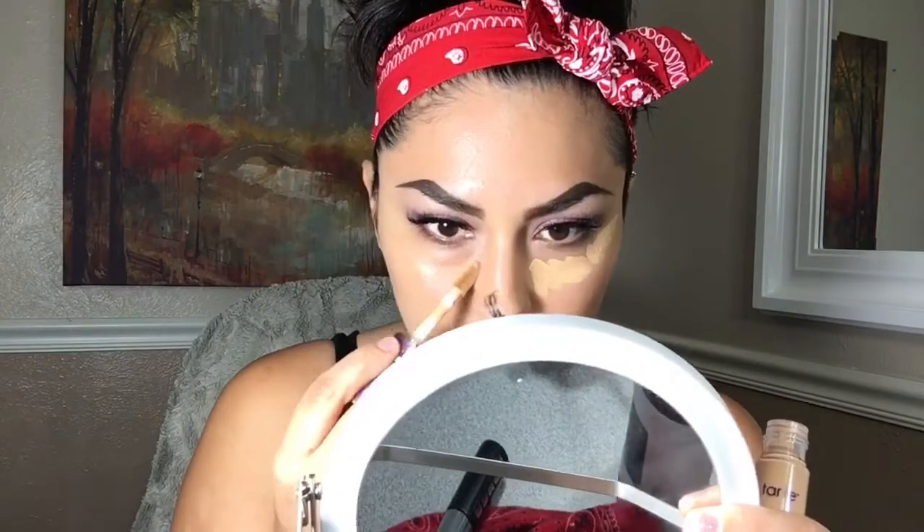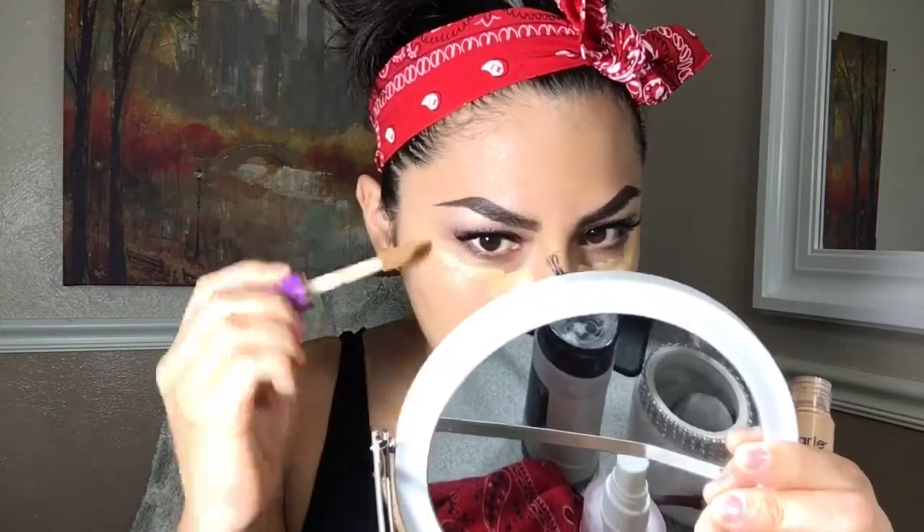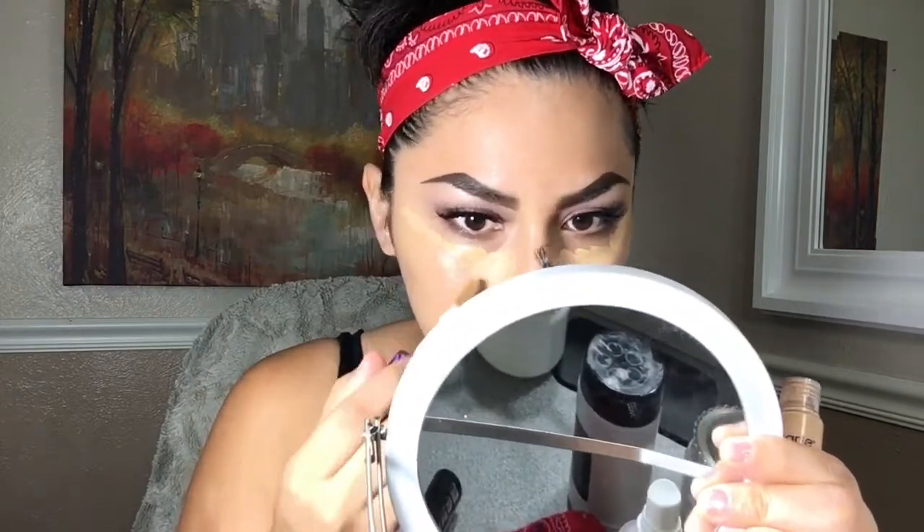Now I'm going to be highlighting with the Tarte Shape Tape concealer in the shade medium. I'm going to go under the eyes in kind of a triangle shape, and put that on my forehead, my chin, and on the bridge of my nose as well, then blend that out with a beauty blender.